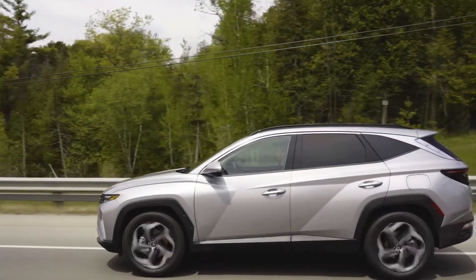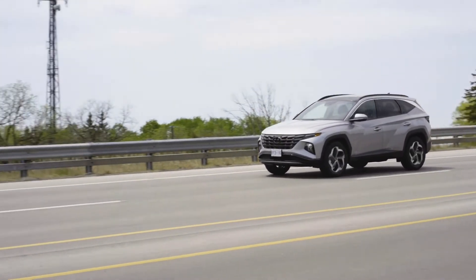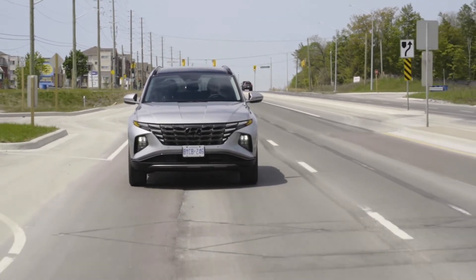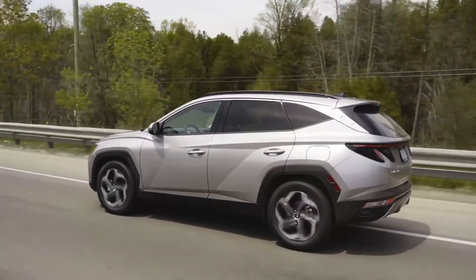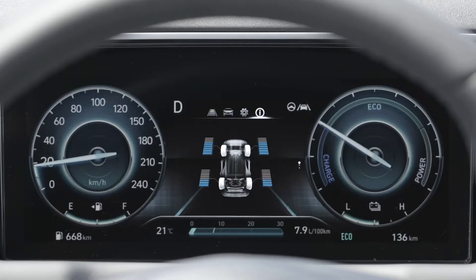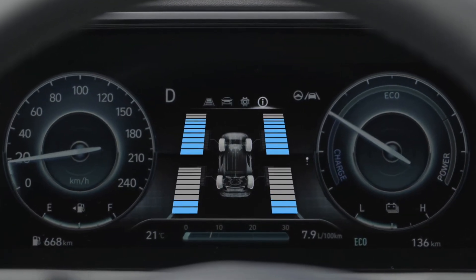Your Tucson has been equipped with Hyundai's advanced H-Track all-wheel drive for exceptional handling, performance, and traction. Not only is H-Track incredibly capable, it's also simple and easy to use. Under most normal driving conditions, H-Track will automatically send power where it's needed for the best driving experience.